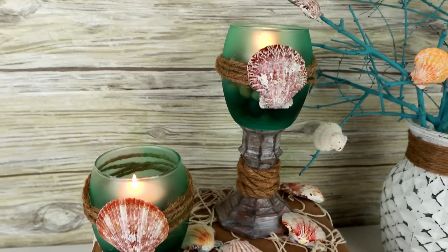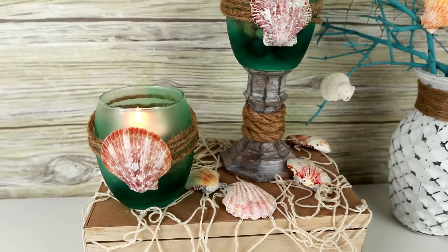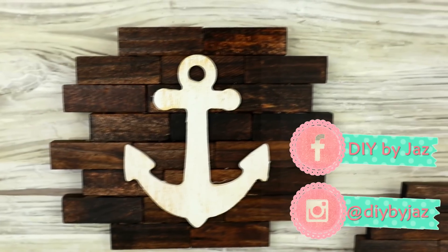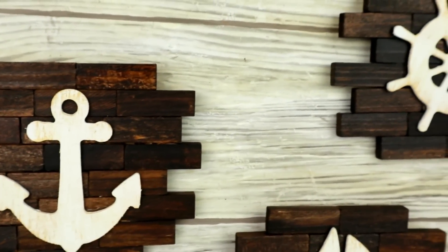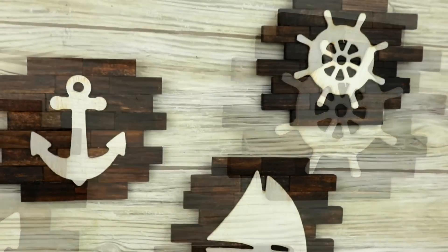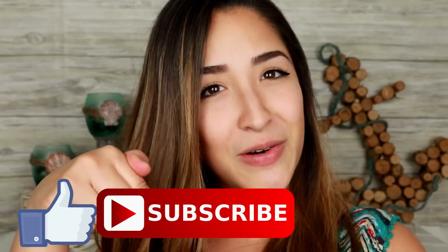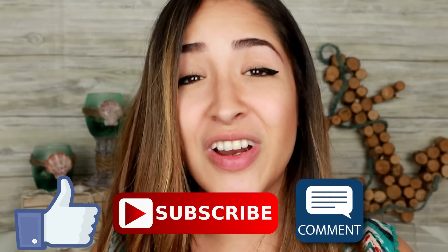Let me know in the comments which one was your favorite. And remember to follow me on my social media — Instagram and Facebook — I'll leave them on screen. So guys, this is the end of the video. Thank you so much for watching. If you liked my DIY, give me a big thumbs up, subscribe to my channel, comment down below which one is your favorite, and share this video with all the people you can.